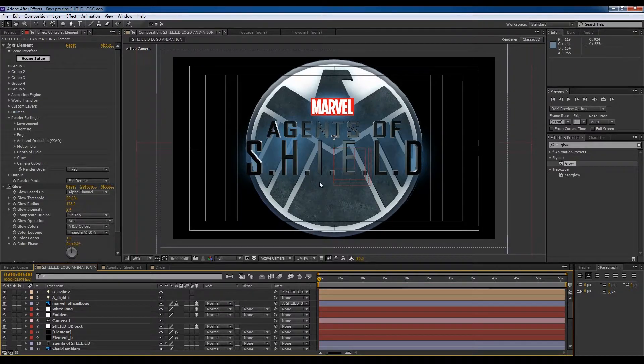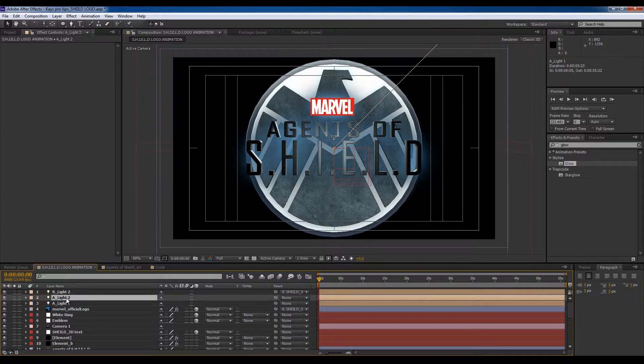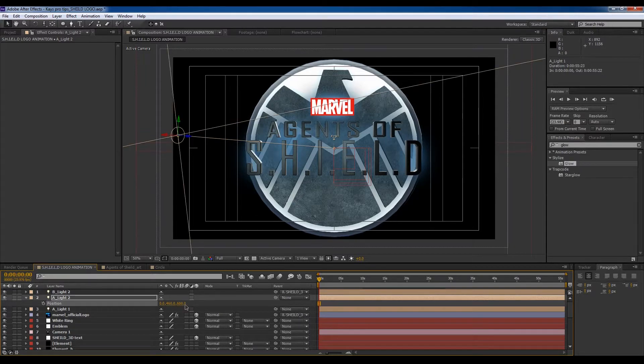Now that we've got that light over there, we can try to light up the rest of the scene. We're going to duplicate this light, set position to zero, and push it to 600 — or even further, about 1500 — just so we get a little bit of room light going on.